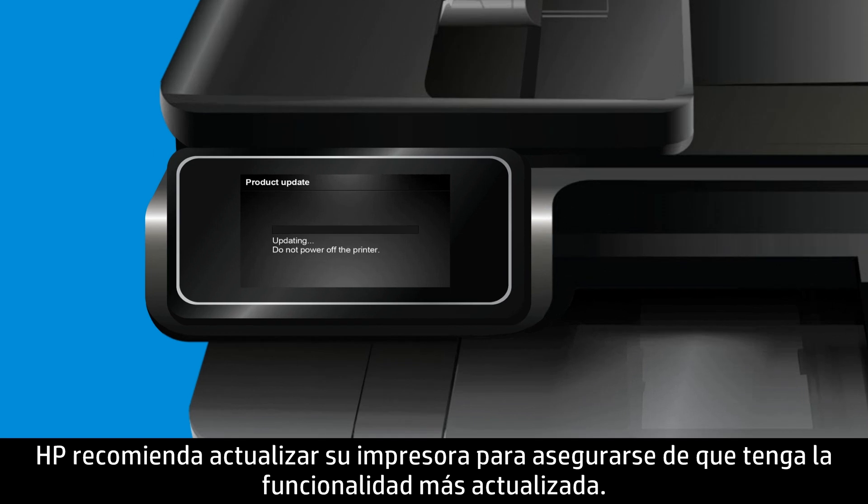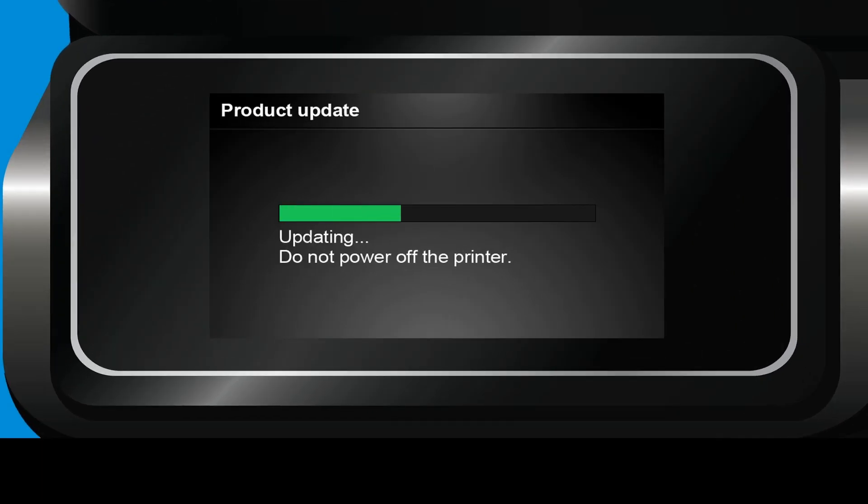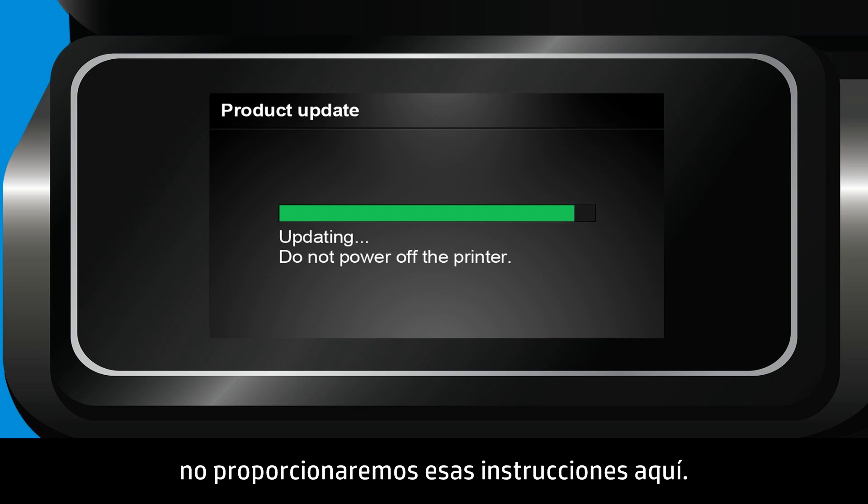HP recommends that you update your printer to make sure that it has the most up-to-date functionality. Because updating software and drivers is unique for each printer, we will not provide those instructions here.